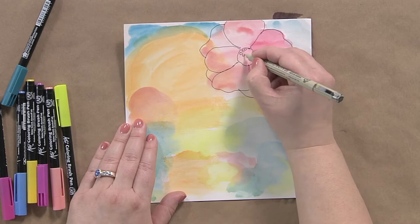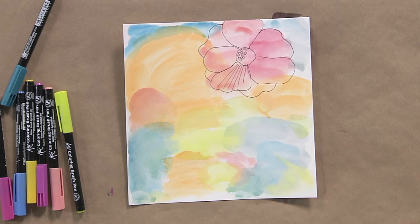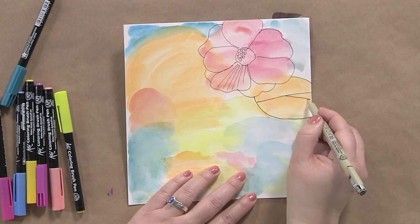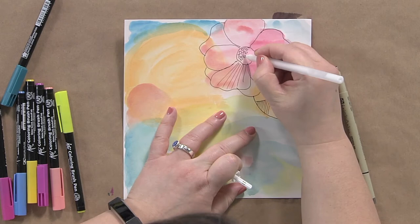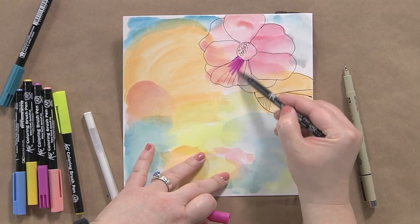I can add as much detail as I want — tiny little centers, or stripes up it. Then I just look at what's the next thing that I see. This looks like it could be some kind of flower going off in this direction, almost like a tulip or something. I'm just going to embrace that and sketch that in. It's all the little details that you add, like lines, and you don't have to limit yourself to black. A white pen is a great thing to bring in to add some detail, or colored gel pens.